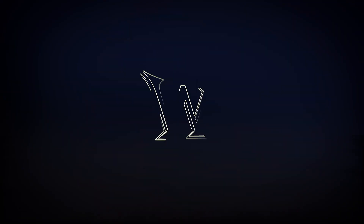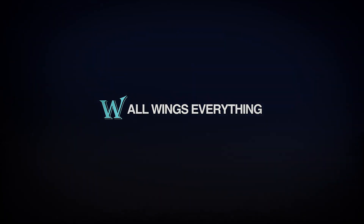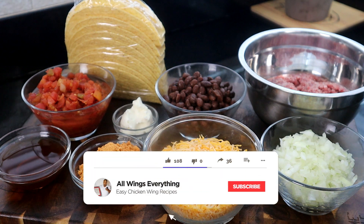If you like tacos like me, I'm gonna show you how to make the best baked beef taco. Get in your kitchen, let's go! Here are the ingredients we're going to use for today's recipe.